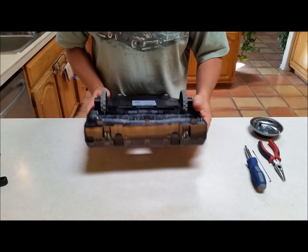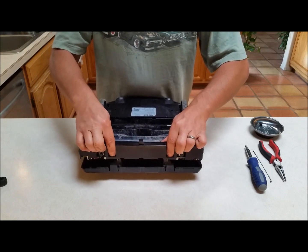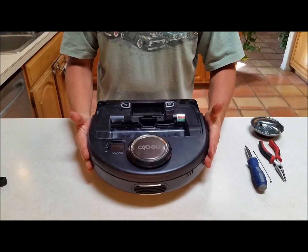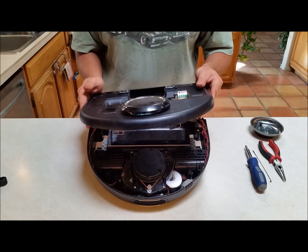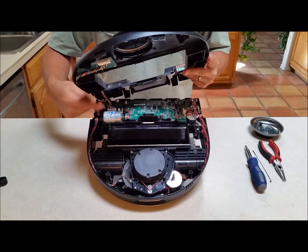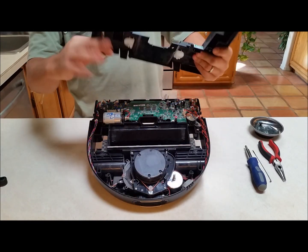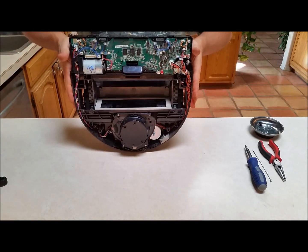Next, to separate the case there are plastic tabs here and here — just pop those and it naturally comes right apart. We'll carefully flip it over keeping it together, then lift the top so you can see inside. There's a wiring harness right in here that has to be removed before you can pull the lid off. There we go — that comes off. This wiring harness plugs in right next to the motor.